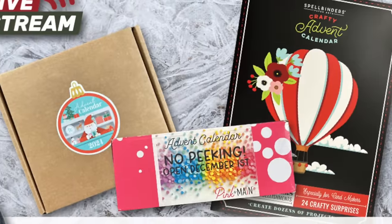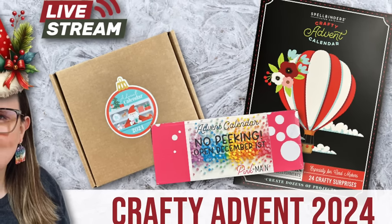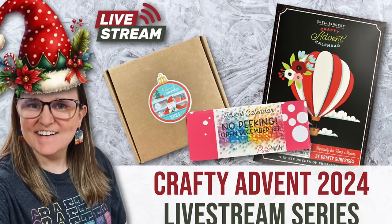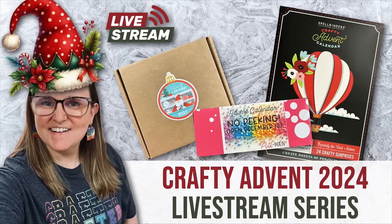I almost forgot — I wanted to tell you about a special live stream series that starts today on my channel. Just like last year, I'm going to be going live from December 1st through 24th to open some crafty advent calendars and create tags with some of the new items. Make sure to check out the description box below for the link to the day one video and the playlist. I hope to see you there!